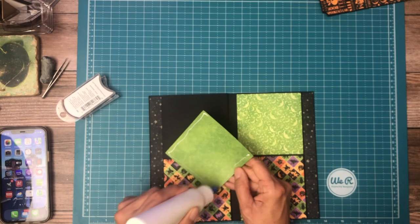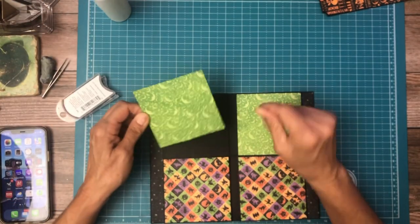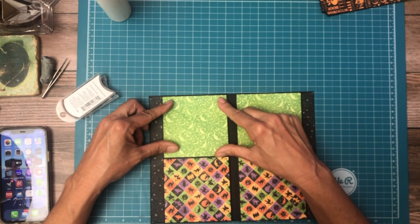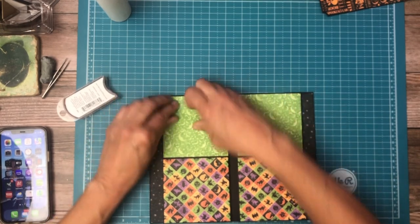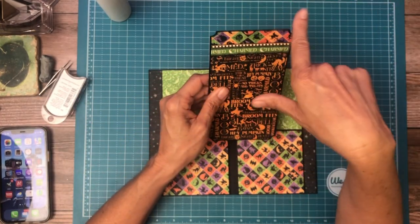This green is from the 12 by 12 Patterns and Solids. I cut them a little bit too short — I usually like the paper to go inside the pocket a little bit, and I got a little crazy on doing that.